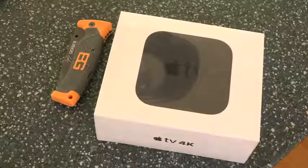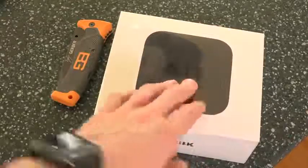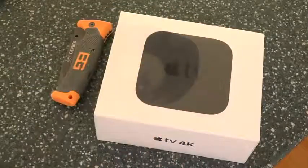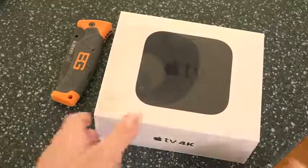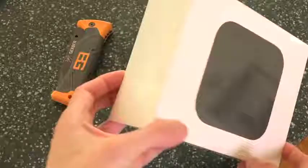Getting into this unboxing, let's go ahead and start with the box itself. It's just very simple and basic. The front has a picture of the device, and it merely says Apple TV, which it also says on the top of the device — just with an Apple logo and the word TV. Both sides are blank, whereas the bottom and the top say Apple TV 4K.